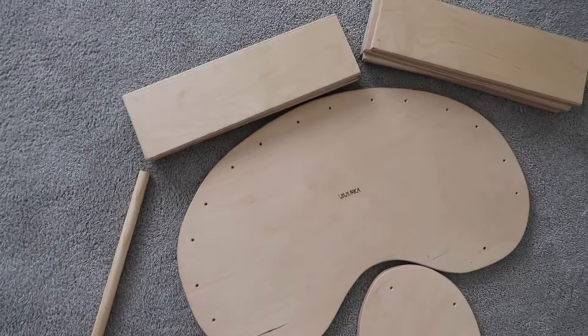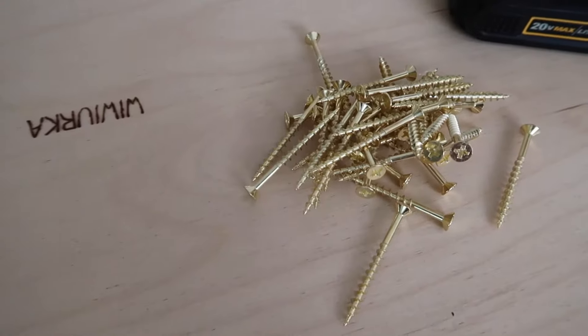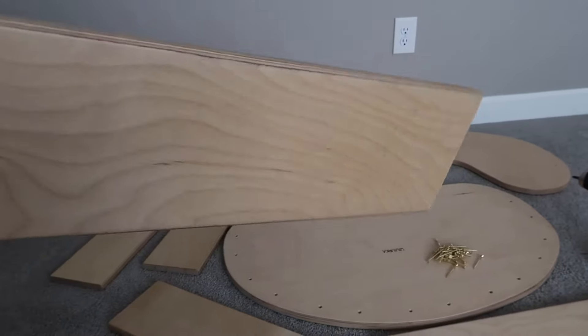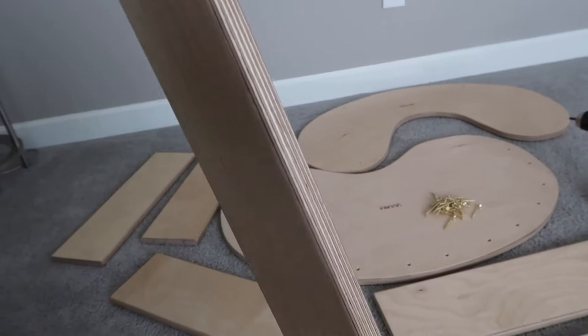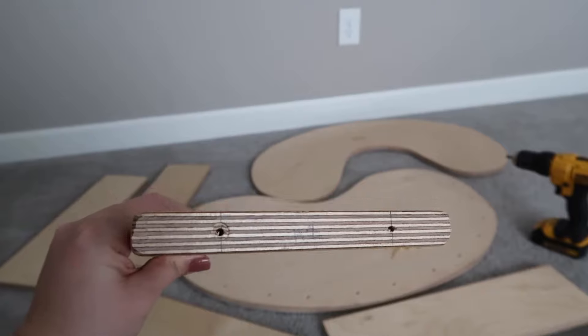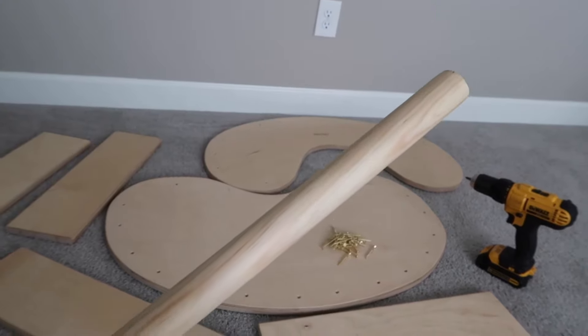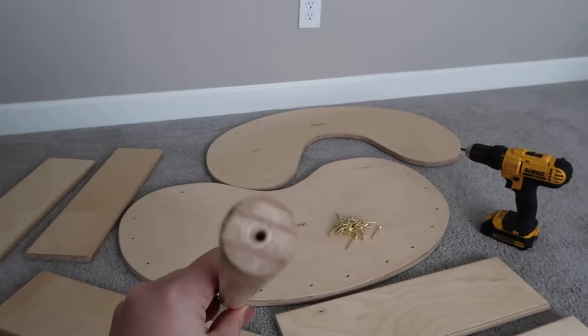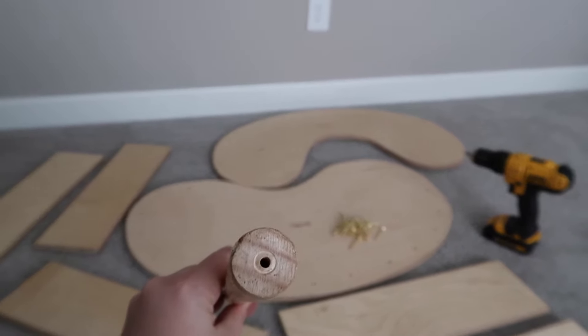Before you get started, you're going to need an electric or manual screwdriver or a drill bit. There are six wood planks, and on the bottom you're going to see they each have two holes that you line up with the sideboards. There is also a rod that you attach to each of the sideboards, and there's one hole for each side.